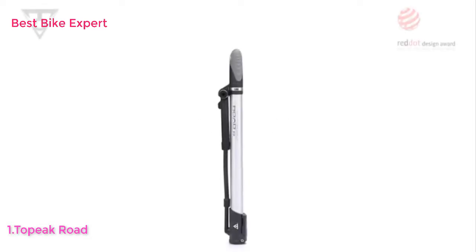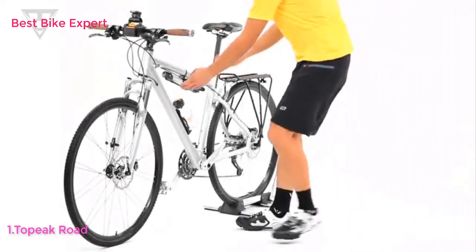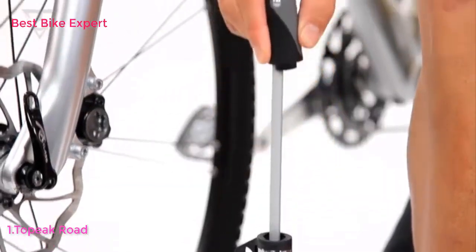The Road Morph G combines the efficiency and power of a floor pump with the lightweight and portable design of a mini pump. The clever fold-out footpad and T-handle increase stability, comfort, and efficiency.